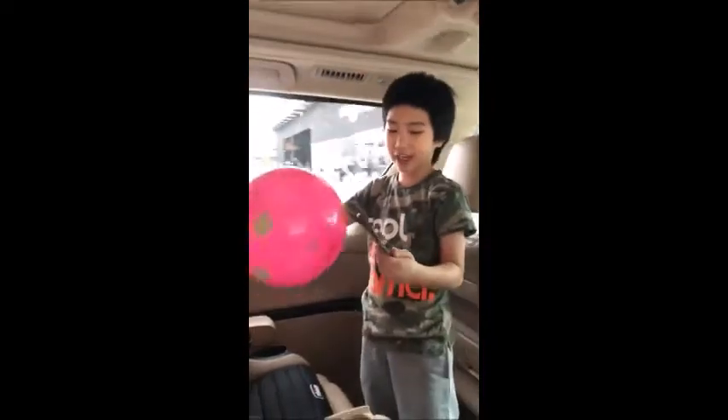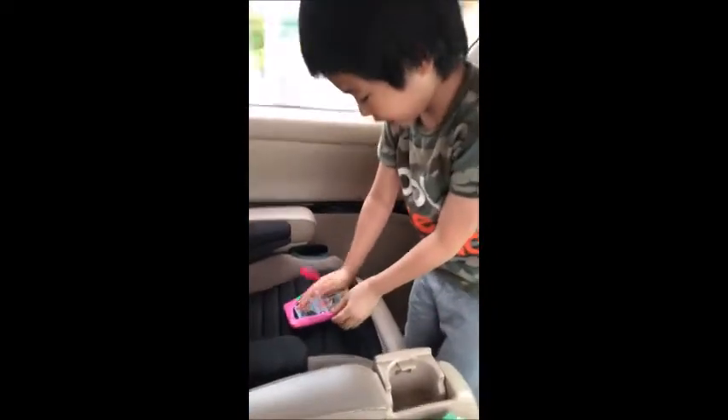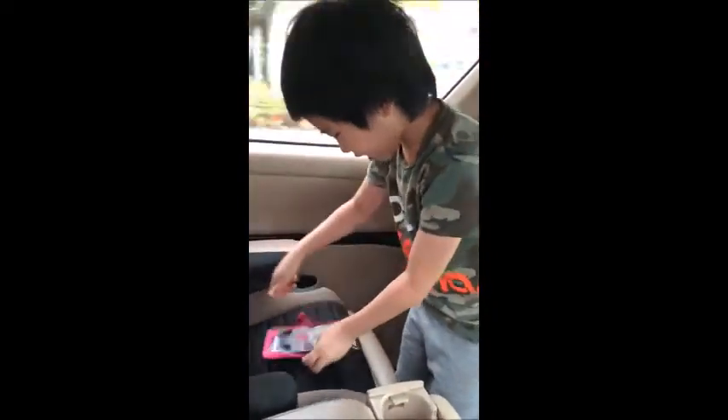I make it big, and I'm going to put it like that through. It's going to cut it. Here, it's done.